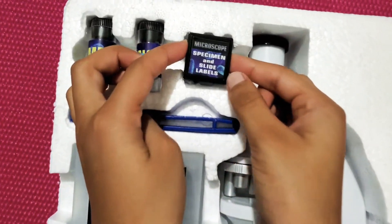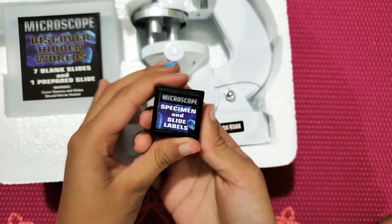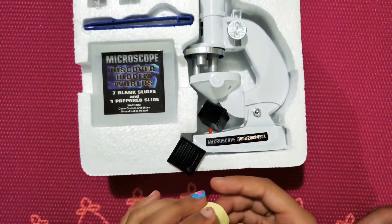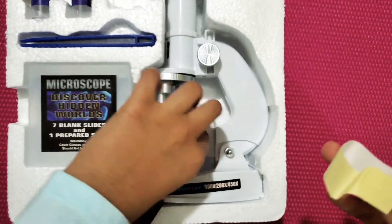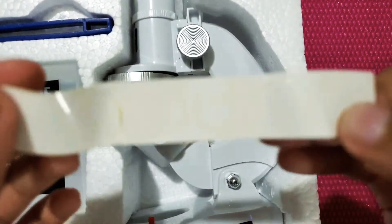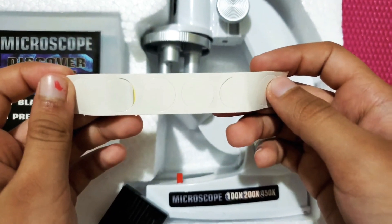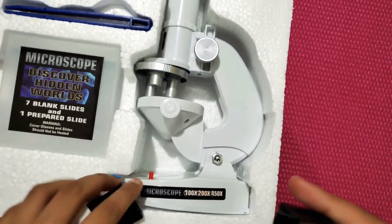Here we have the specimen and slide labels. I wonder what's in this black box — oh, I think these are stickers. Yes, here we have circle stickers. Let's put it back in here.